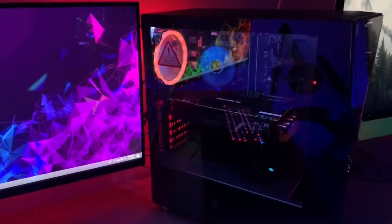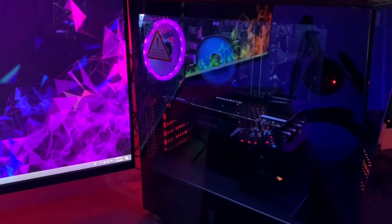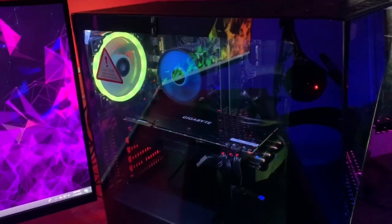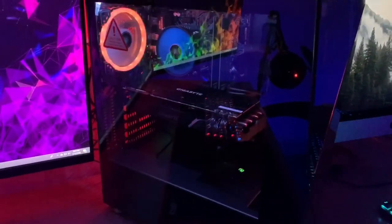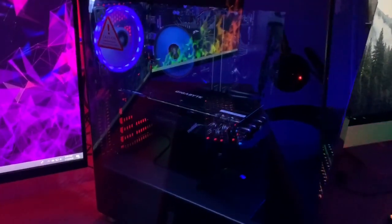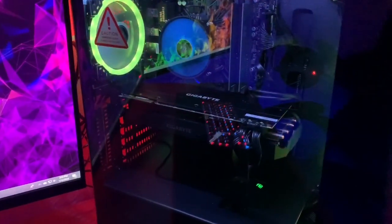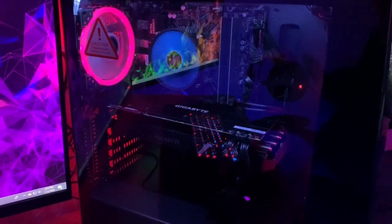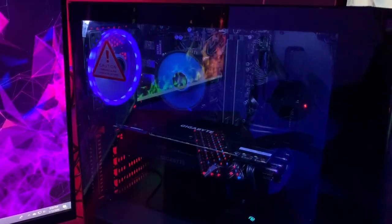Let's start with the PC. This is an iBuyPower PC. A lot of people are very skeptical about this brand because it's a pre-built and very commonly sold. I got it at Best Buy for $1,200 — it was $300 off, so it was a pretty good deal. It has an RTX 2070 Super Edition, an i7-9700K, 16GB of RAM, a 1TB hard drive, and a 500GB SSD.